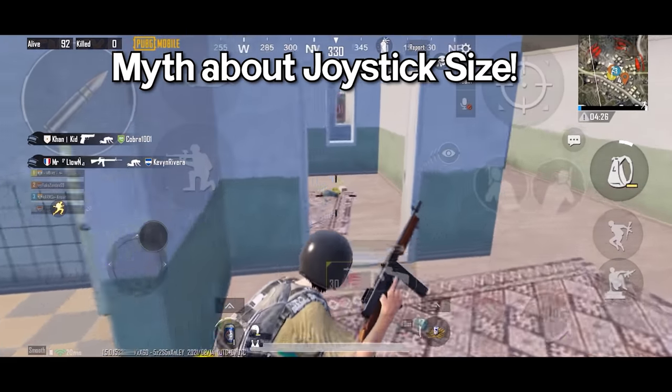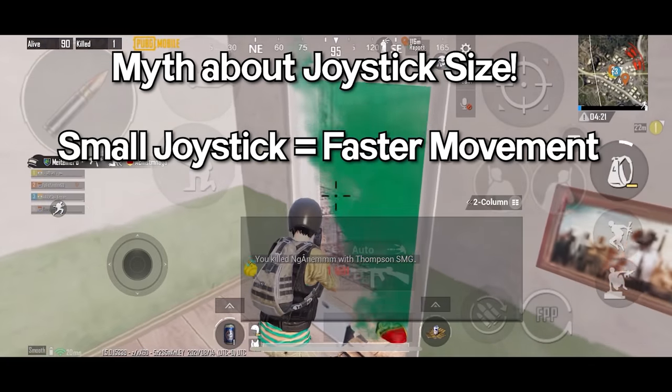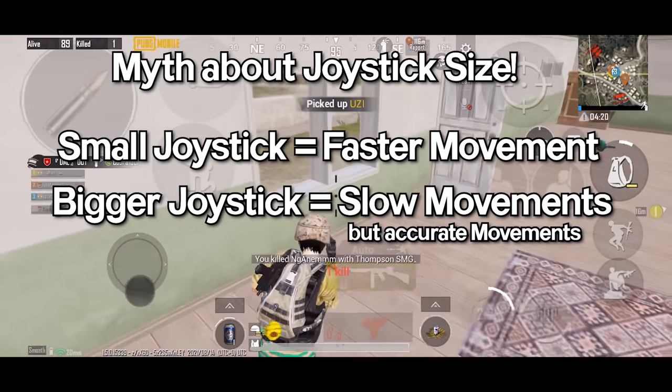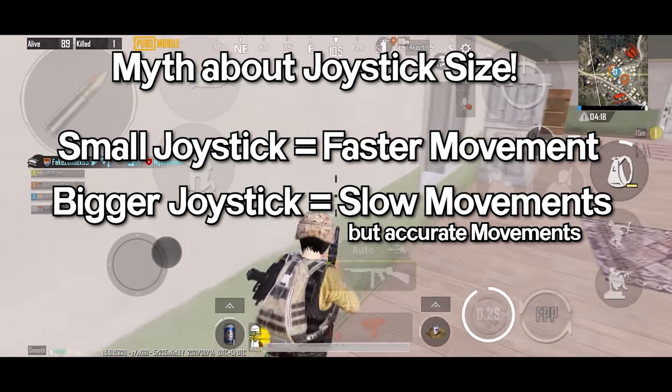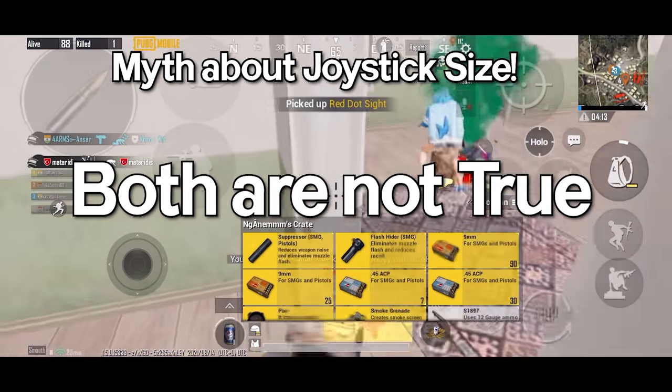But first, there is a big myth about the joystick size. Many people say if you use a smaller joystick size your movements will be faster, and if you use a bigger joystick size your movements will be slow but more accurate — which is not true by the way.